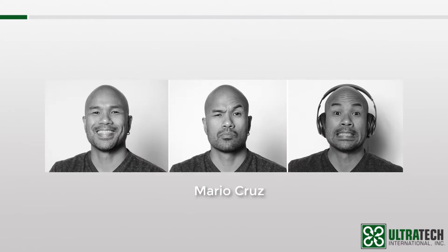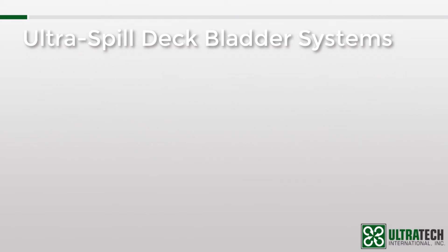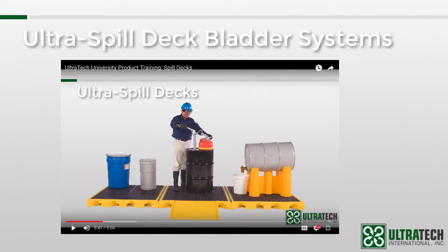Hello everyone, it's Mario again. I'm one of the marketing guys here at Ultratech and I'll also be your trainer for this session. Today's session is on the Ultra Spill Deck bladder systems. If you haven't seen my session on the standard Ultra Spill Decks already, I'd recommend taking a look at that one first. There's a link in the description below.